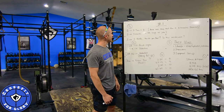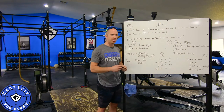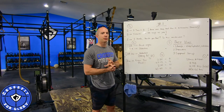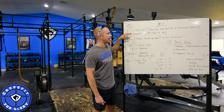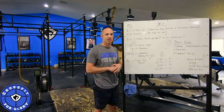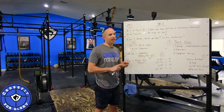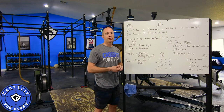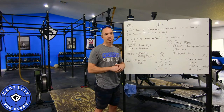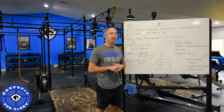First thing we want to go over is general warm-up procedures. We break this down into three specific parts here at our gym: GDS. G stands for general, D stands for dynamic, and S for specific. They each have their own goals. The goal of the general warm-up is spending five to seven minutes on three different implements — think row, bike, and run, or row, bike, ski if you have a skier. Something very low-intensity, aerobic and cyclical in nature.